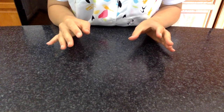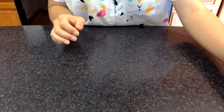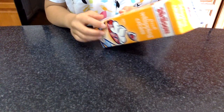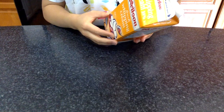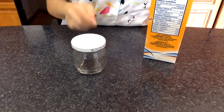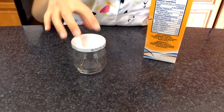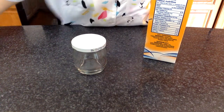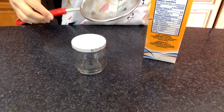All you really need is some heavy cream or high fat cream, some kind of jar that you can put your cream into with a lid that'll seal tight, and a sieve.